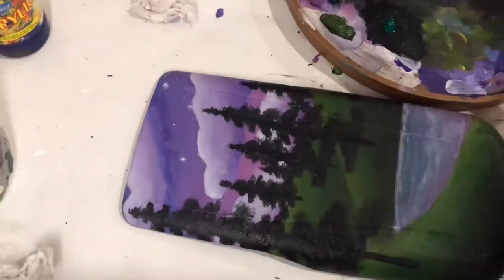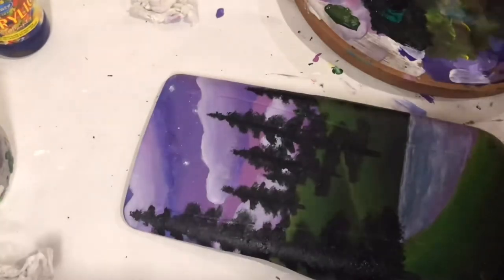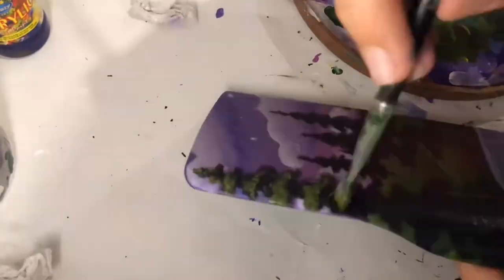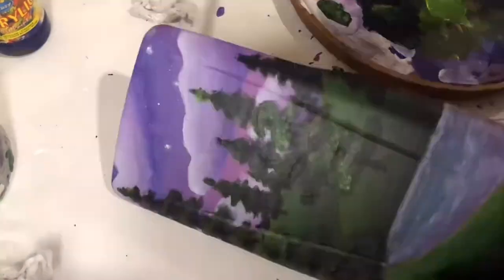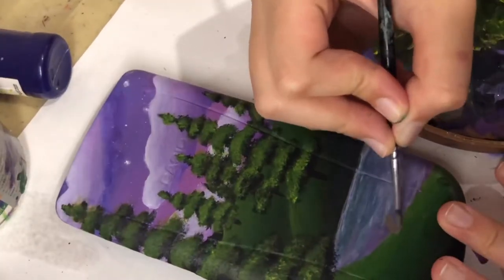If you also paint on your calculator, I would advise you to seal it with acrylic varnish. I also painted a few rocks.